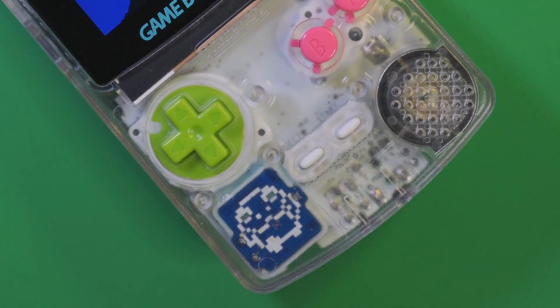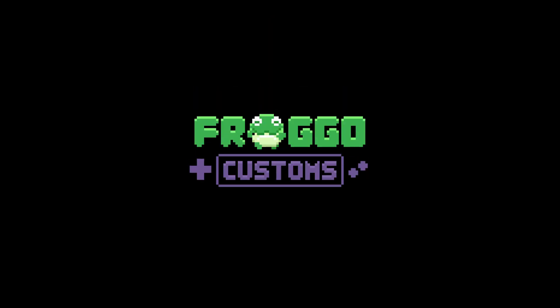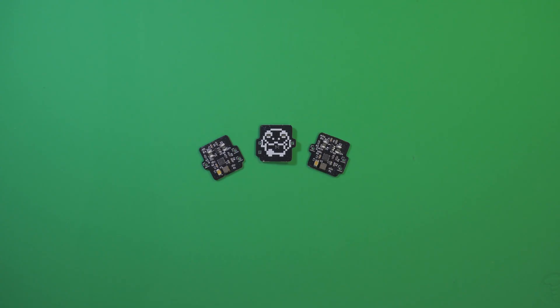Get frogged! Hey everyone, Chris here. Today is the day I've finally introduced something that I've been teasing for a while now.